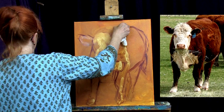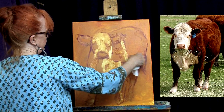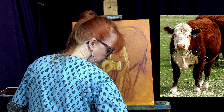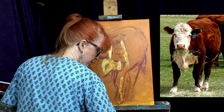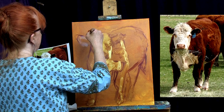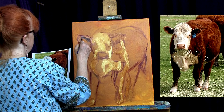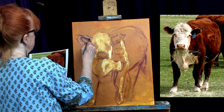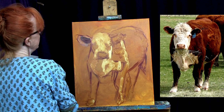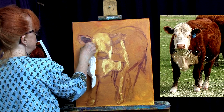I have my number eight filbert and I'm going to get some darker value on there, which is just quinacridone magenta and sap green. Now I'm going to come back in and put — kind of patch in a little bit of the ear, the dark value inside the ear. And I'm really seeing that I'm going to make these ears much smaller so that the cow's head appears to be bigger.